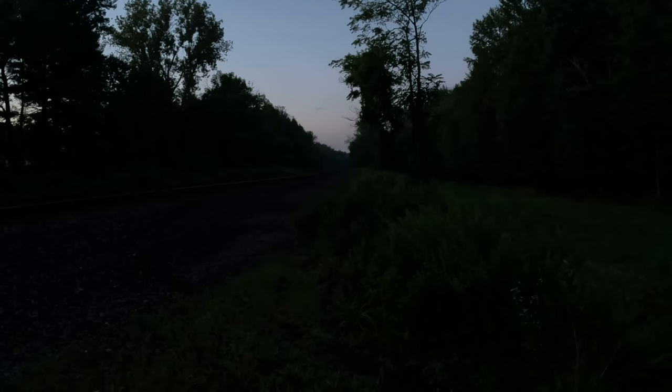Rise and shine, foamers — 6 a.m. Labor Day. We got an eastbound track. Been out here since quarter after five and the mosquitoes are eating me alive right now.